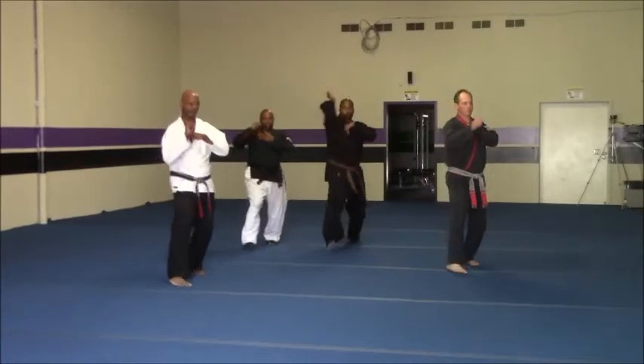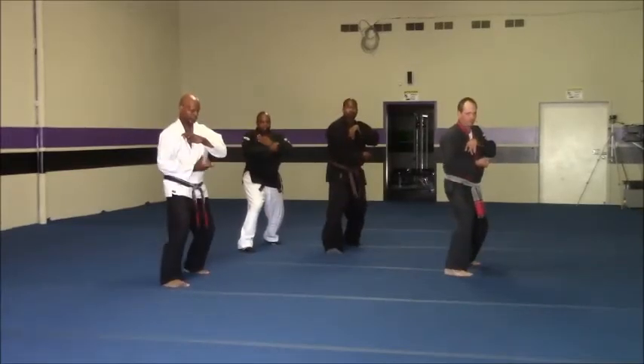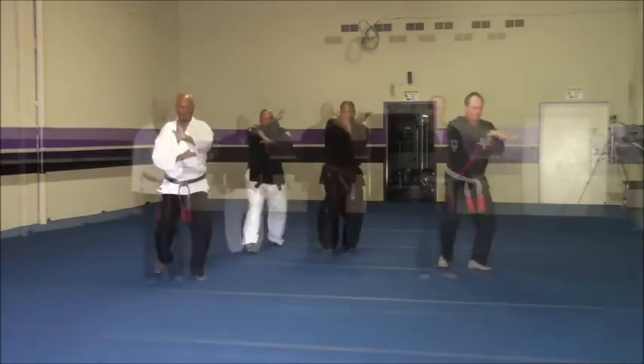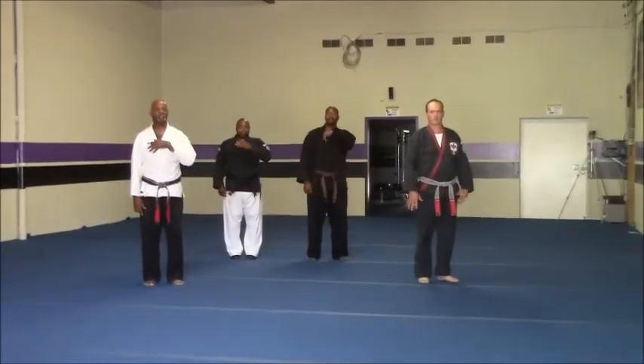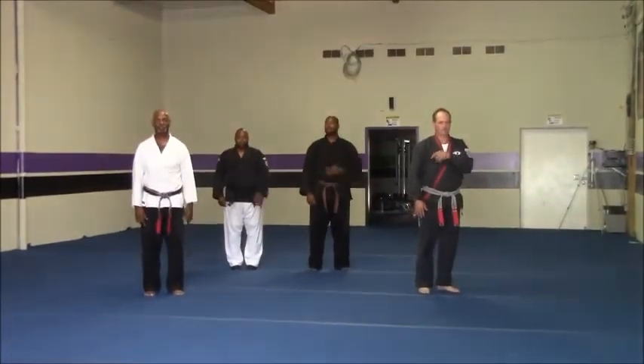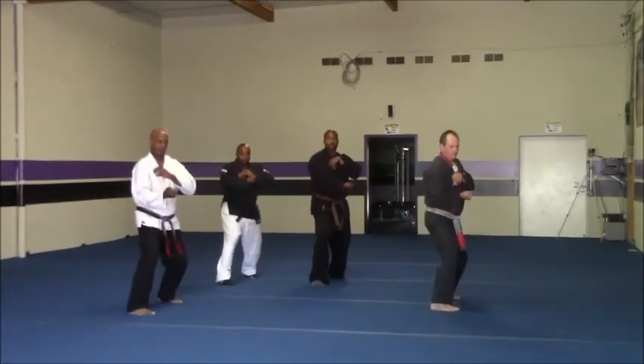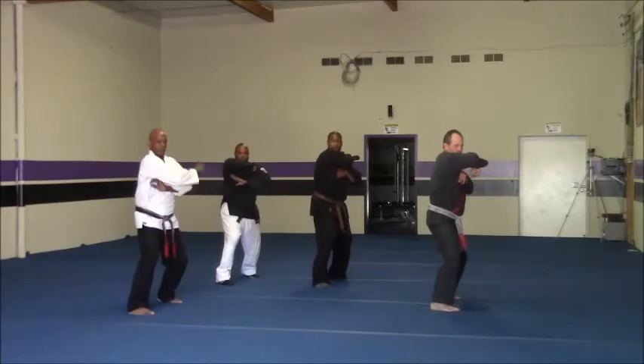One. One. Two. And three. One. Check hand. Start again. Check hand. And it's one. Two. And three.